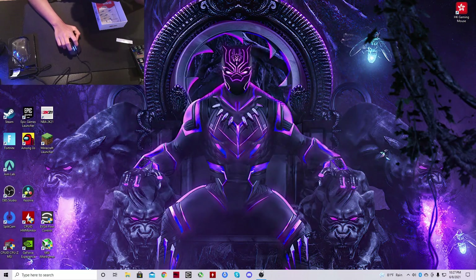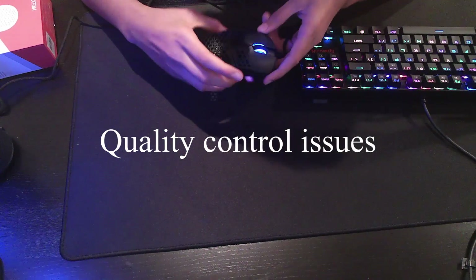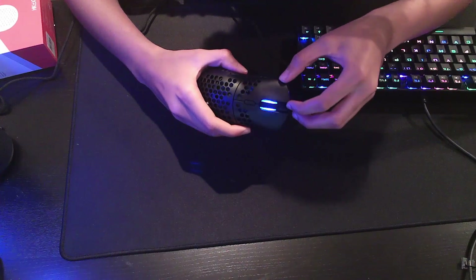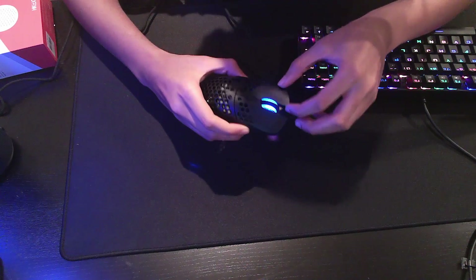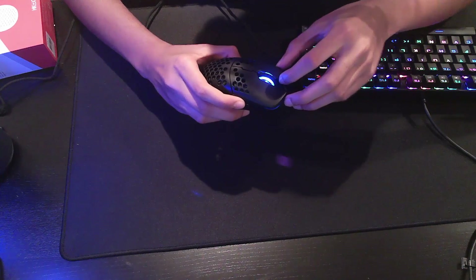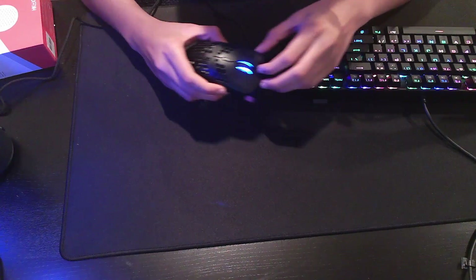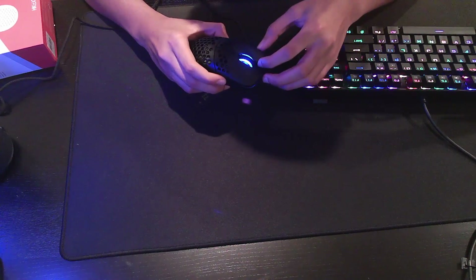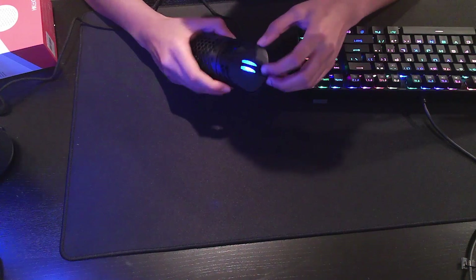That's the software. The build on this copy of the mouse is just okay. The buttons have a bit of side-to-side play — they wiggle a lot. It's not really that good — that's pretty bad. And sometimes this even squeaks when it wiggles. I'm not sure if I got a bad copy or if all copies are like this.